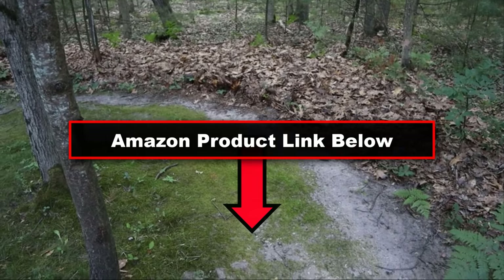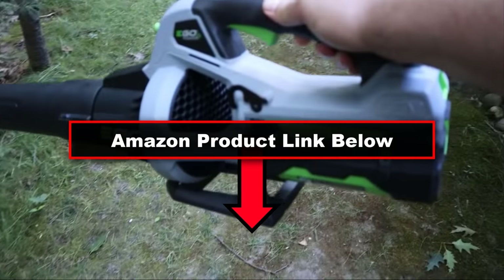Anyways, I thought I'd do a demo on it. I love this thing — I use it all the time. Thanks for watching the video. Hope I helped you out.